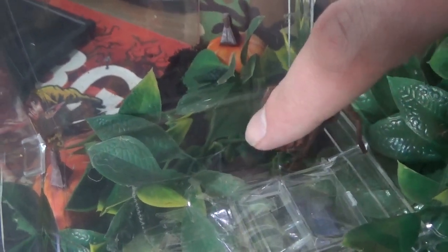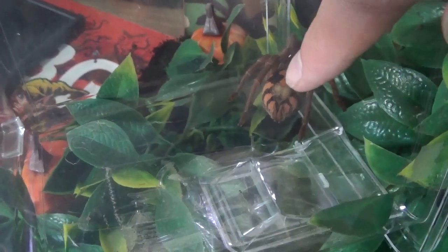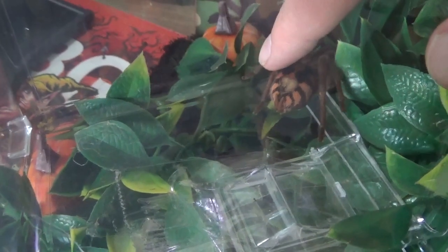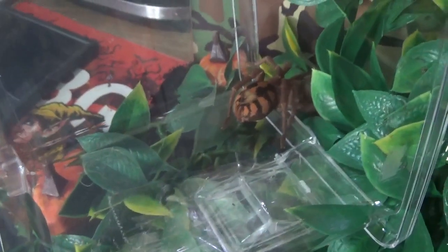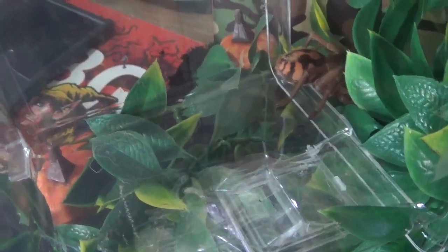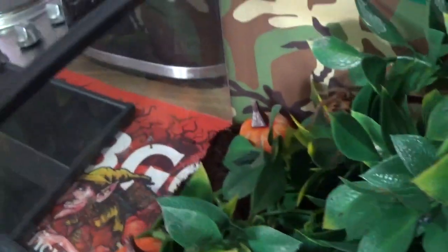What the hell? Come on. There you go. There she goes. Take this out now. And off she goes.